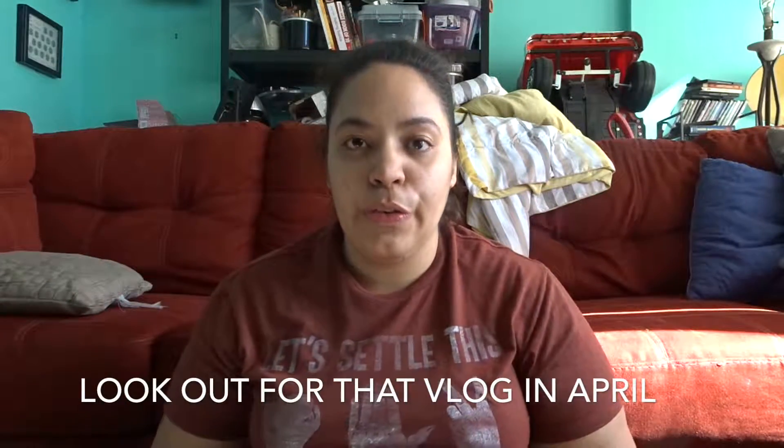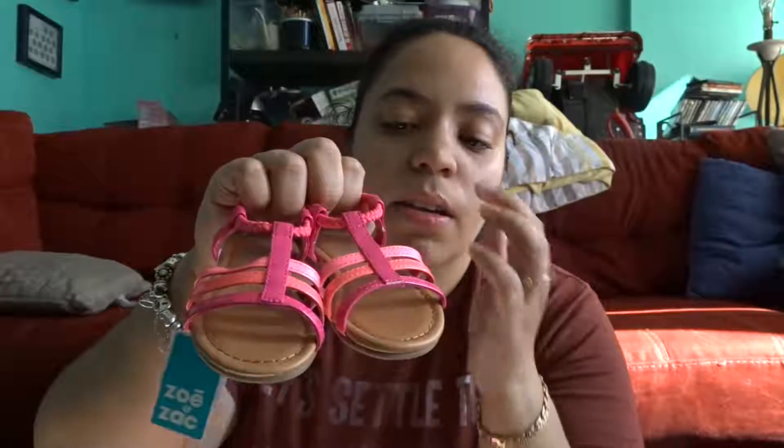Next, I got her some sandals for Florida and for the summertime. They're just regular flat sandals with some pink. The band in the back stretches to put them on — really cute, with a teeny-weeny little heel arch.